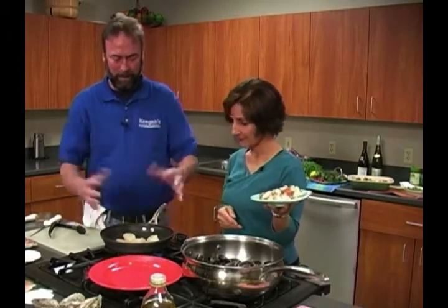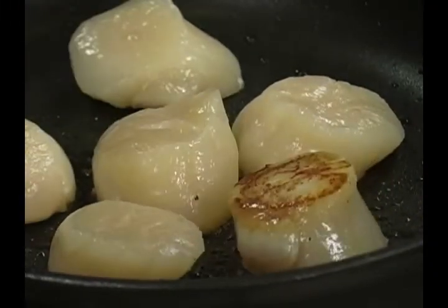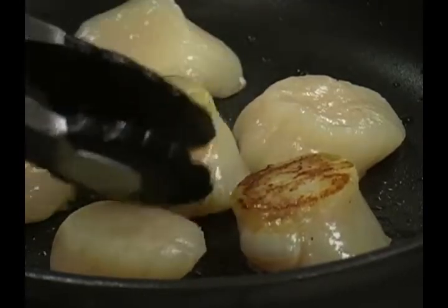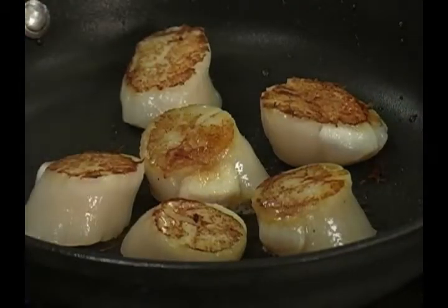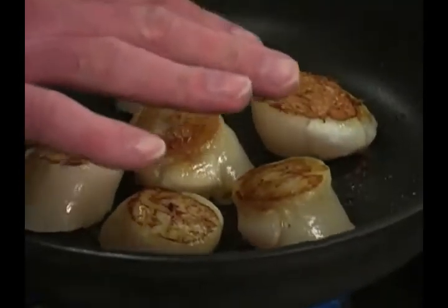They get more money for them because it costs more to produce and harvest them. But if you notice, they're not shrinking, and they didn't ooze any liquid out — not like that milky liquid you see when you buy scallops at a grocery store. That's your passion — fine seafood, the best quality. You just never compromise. Not when it comes to what I put in my body, or serve people. Look at that — those are beautiful. Nice brown.